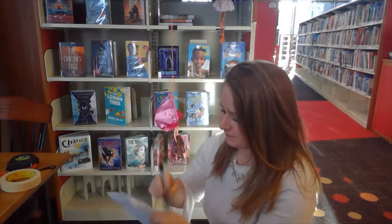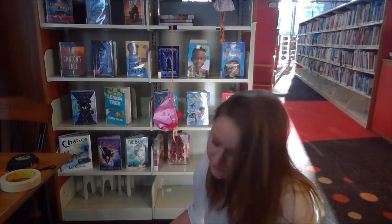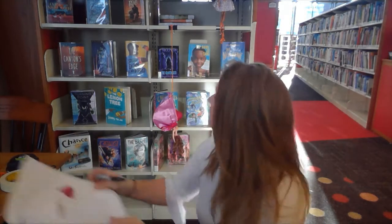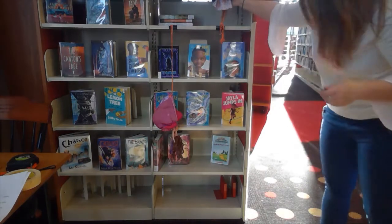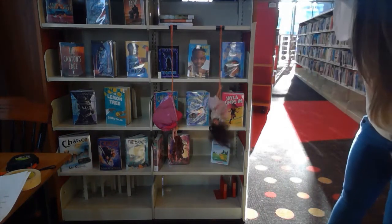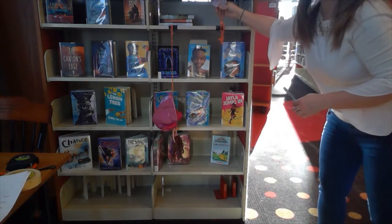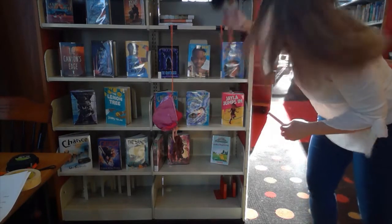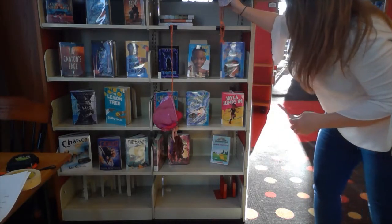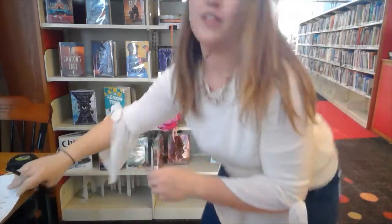Now for our Disney Barbie with four rubber bands: she went to 38, then 38 again, and then 40 on the third jump. So her results were 38, 38, 40 — a bit more consistent than Rockstar Barbie.